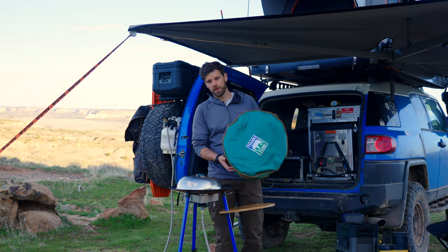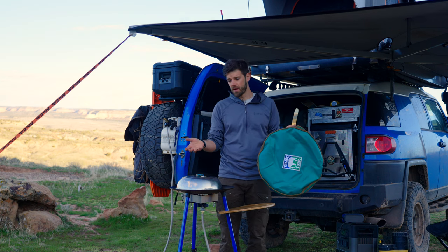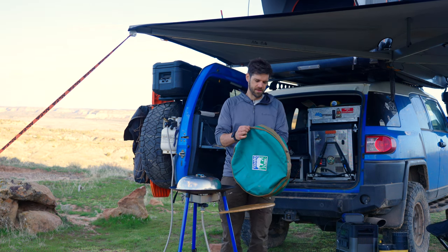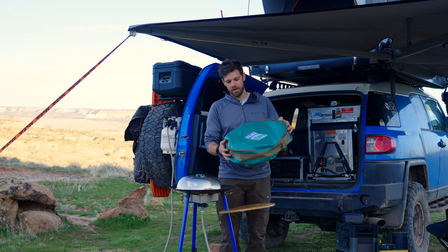I've actually gone through one of these bags before because a zipper broke on it. I reached out to Blue Ridge Overland Gear — I didn't know I was supposed to reach out to Tembo Tusk — and they said no problem and sent me a new bag right away. I just took a picture of it and a new bag came. So that's part of what you're paying for: an American-made bag.